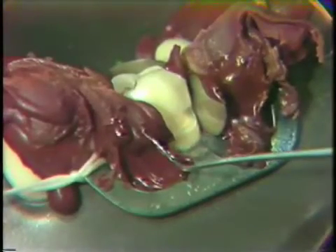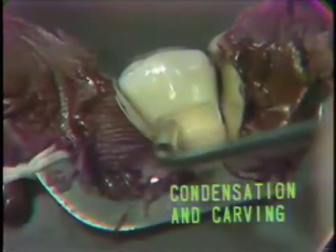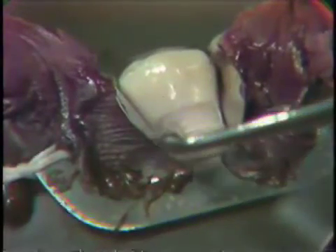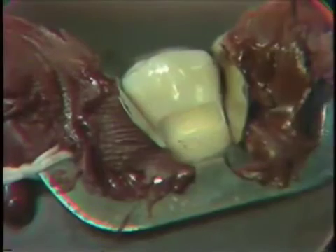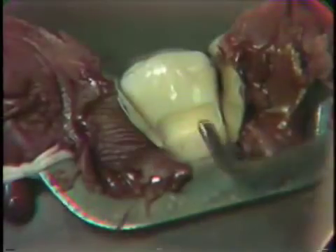At this point we are ready for our packing. Note that our matrix is in place extending out buccally, supported by compound that has been wedged. Prior to condensing our amalgam, it is advisable to pretest our condensers. We are using a Wesco plastic instrument that we will use at the beginning of our packing. We will also test our other condensers — a more elliptical condenser and then a larger condenser.